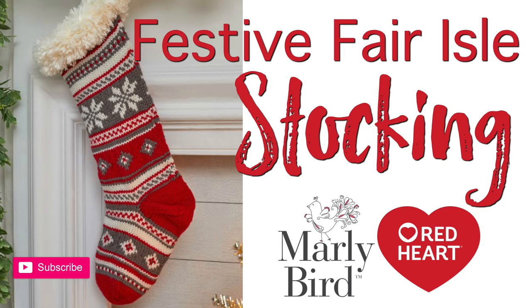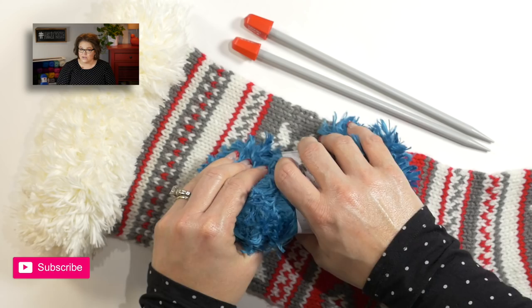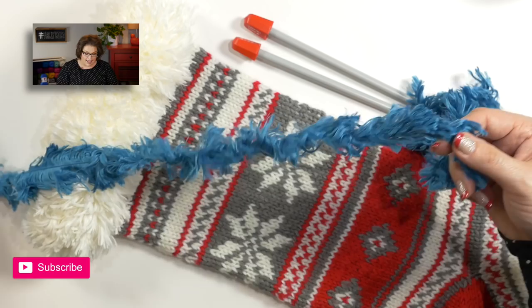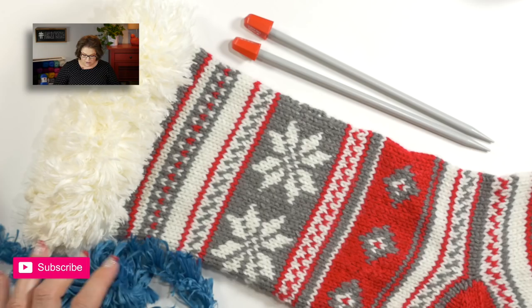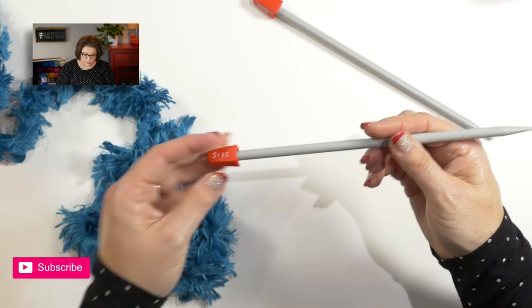Let's go ahead and make this really great stocking. The first part of the stocking has us begin with the fur yarn, and I know it's a little bit difficult to see on camera, but bear with me, it's only for three rows. Go ahead and take your wrapper off, and with this particular yarn, you want to grab it from the outside. Using our size 11 straight needles, we want to go ahead and cast on 20 stitches.